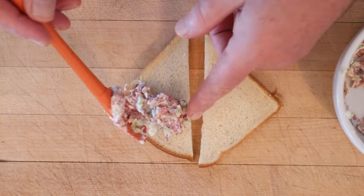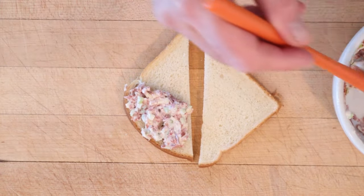Now we put that on the bread — not buttered. What a day. Let's give this dried beef and cheese sandwich a go.